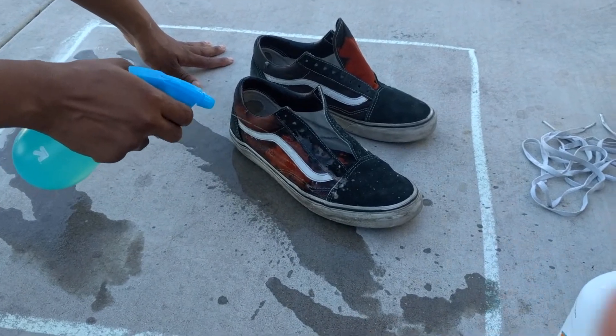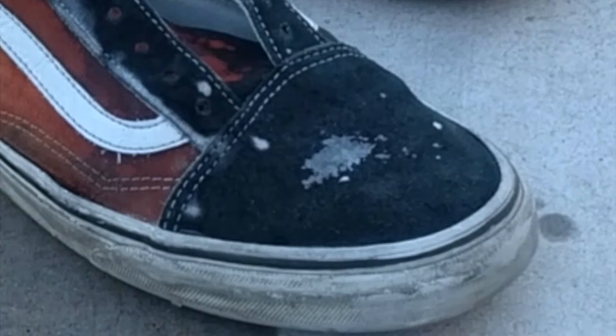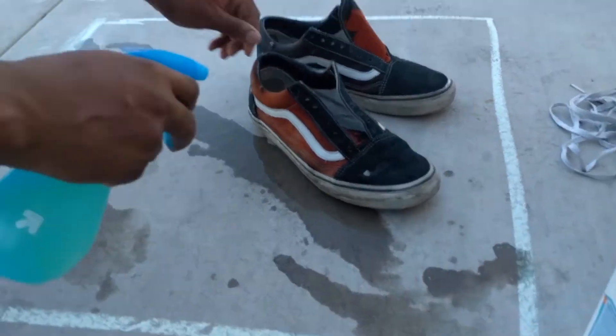Cool thing about this is that this part isn't gonna bleach. Magic. Oh my god, what the hell. The video lied to me. Oh no, it didn't bleach. Okay.